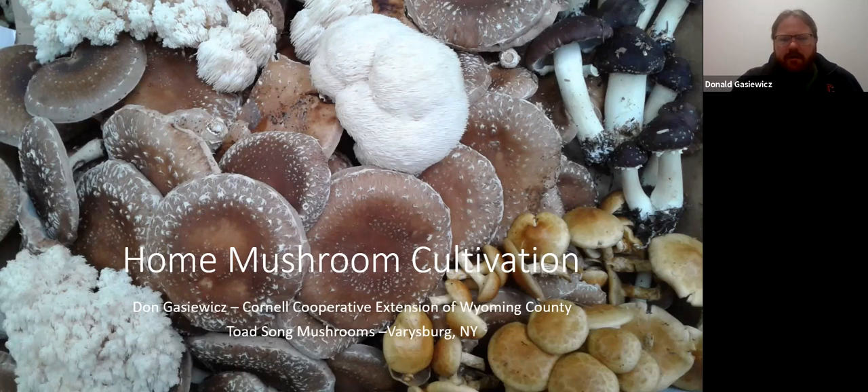We mostly grow shiitake, but we do a number of other mushrooms on the side. We'll go through a lot of the mushrooms you can grow at home. We're going to really focus on low tech, which lends itself better to outdoor mushroom production. But we'll also touch on some higher tech approaches for indoor growing and discuss the pluses and minuses of both techniques.